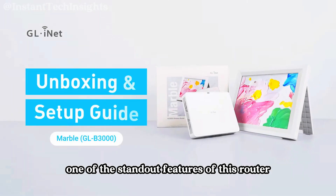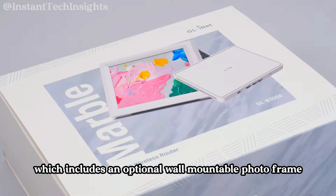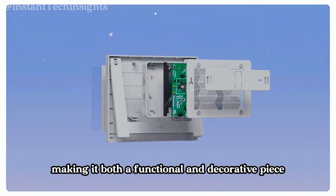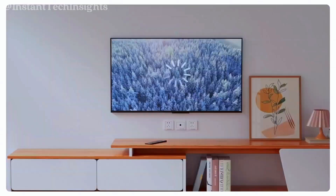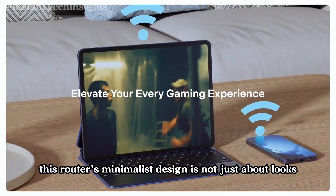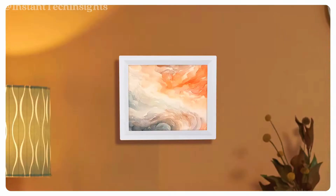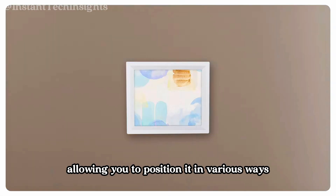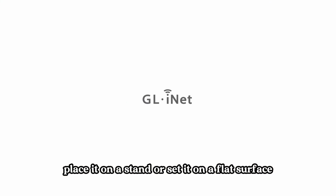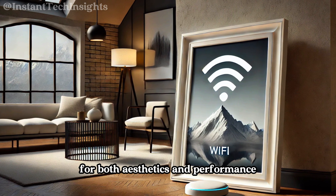One of the standout features of this router is its unique and innovative design, which includes an optional wall-mountable photo frame. This aesthetic choice allows the router to blend seamlessly into home decor, making it both a functional and decorative piece. The photo frame can hold an 8-inch picture, adding a personal touch to the device. It offers flexible display options, allowing you to position it in various ways — mount it on the wall, place it on a stand, or set it on a flat surface — ensuring optimal placement for both aesthetics and performance.